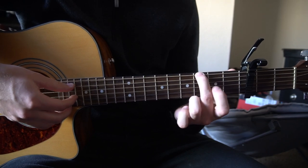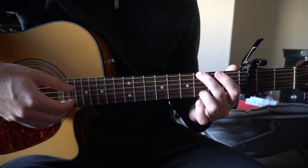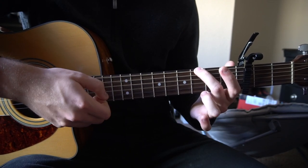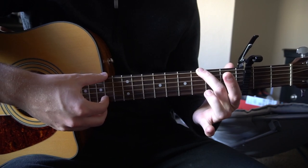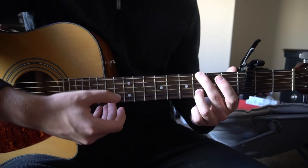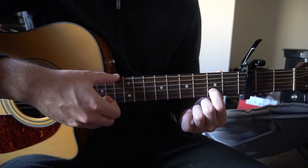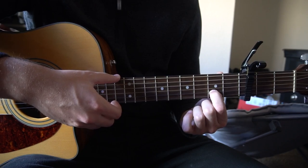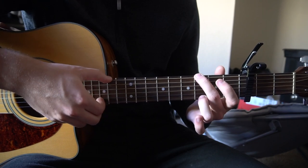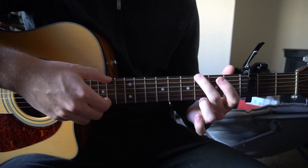We're going to start out with our middle finger on the third fret of the low E string, and we're going to play the E and the B strings, then hammer on with our ring finger to the third fret of the B string. Play that B string again, then slide your index finger to the second fret of the B string and then play open. Do that twice.